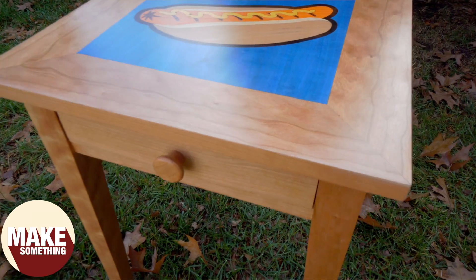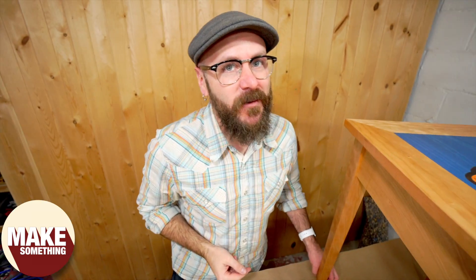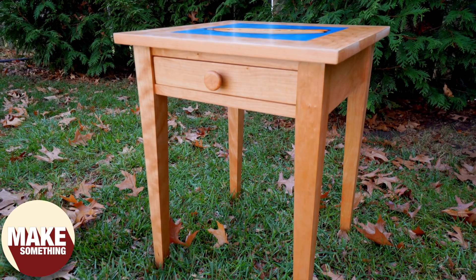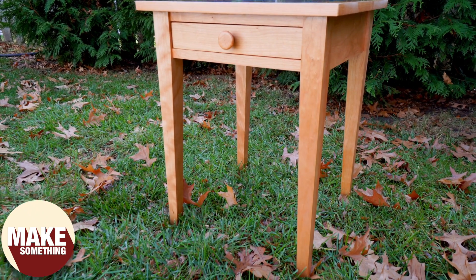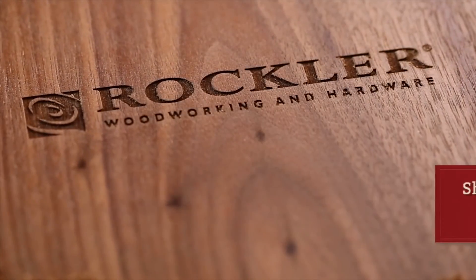Today we're going to make a traditional shaker style table with a not so traditional feature. We're going to use some marquetry techniques to make this hot dog inlay on the top. You're going to want to stick around for this one. Today's video is sponsored by Rockler Woodworking and Hardware.